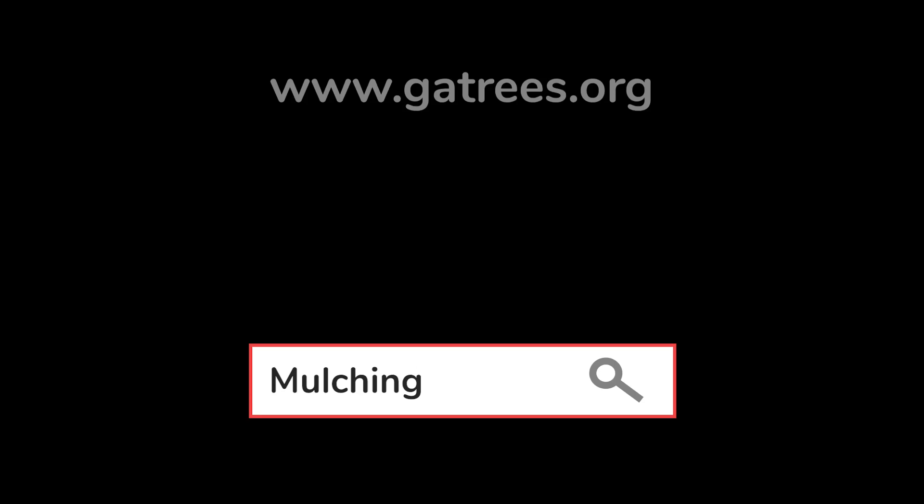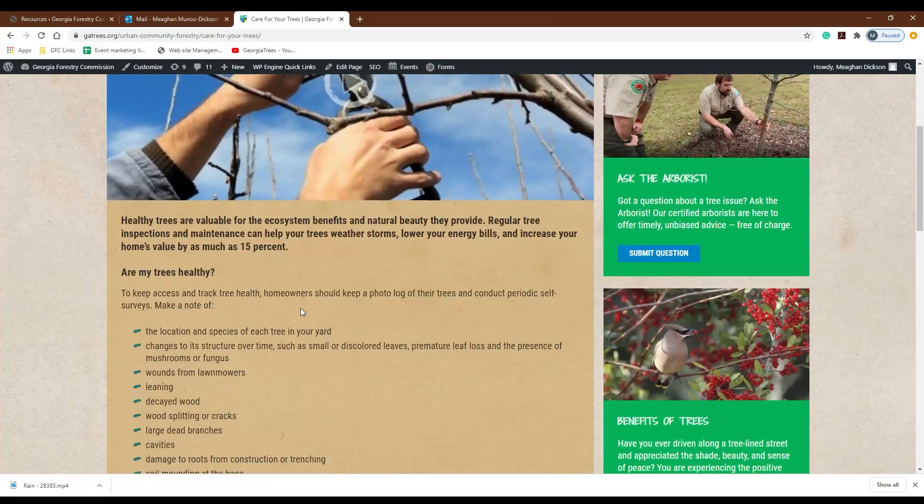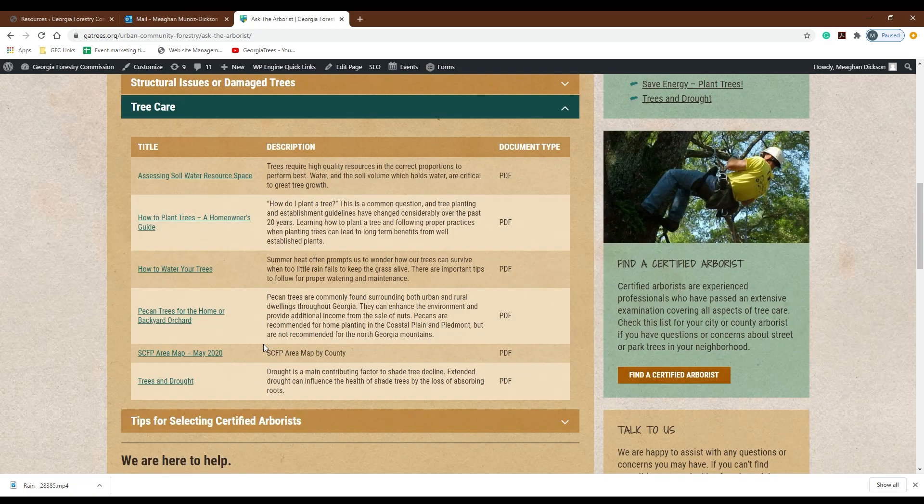Our website has a lot of great resources, including resources on proper mulching techniques. You can go to gatrees.org and find a lot of good publications and resources there. Also go to our Ask the Arborist webpage where you can submit your questions and pictures, and our team of arborists will help answer your tree care questions. Thanks for watching today and I'll see you on the next episode.